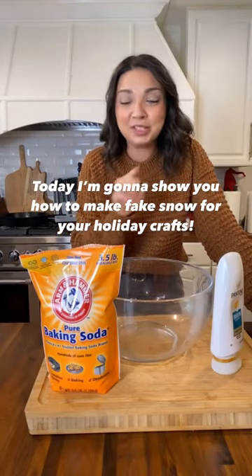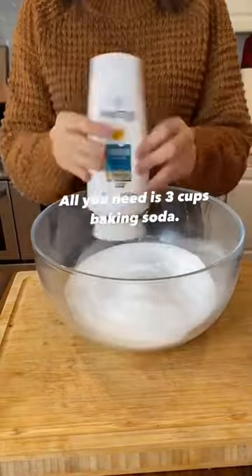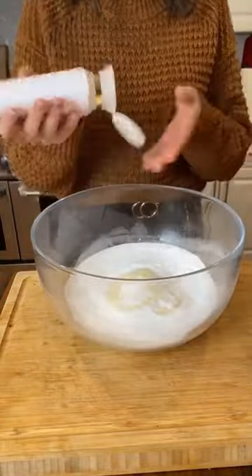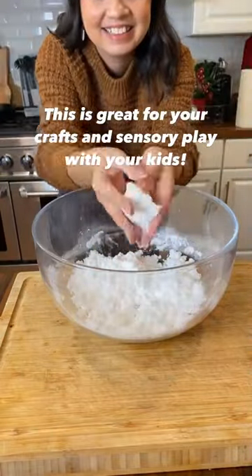Today I'm going to show you how to make fake snow for all of your holiday crafts. Let's do it. All you need is three cups baking soda and two tablespoons of hair conditioner — you don't need to go out buying specialty snow. This is great for your crafts and sensory play with your kids.